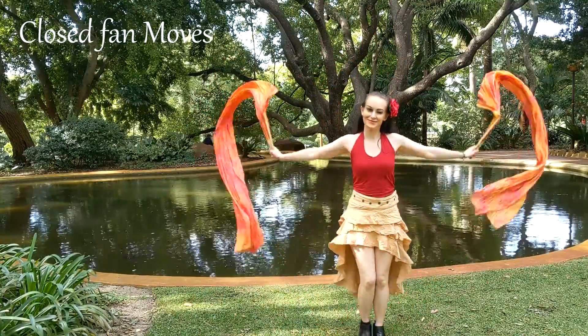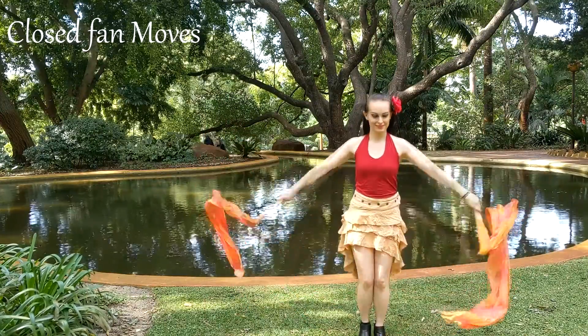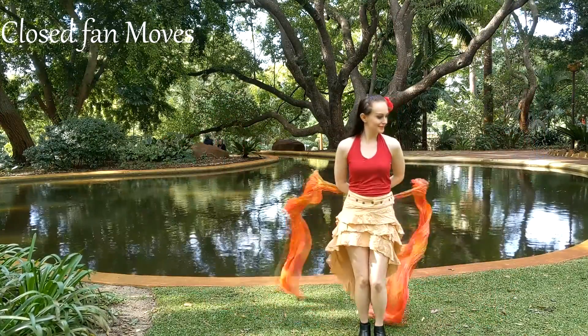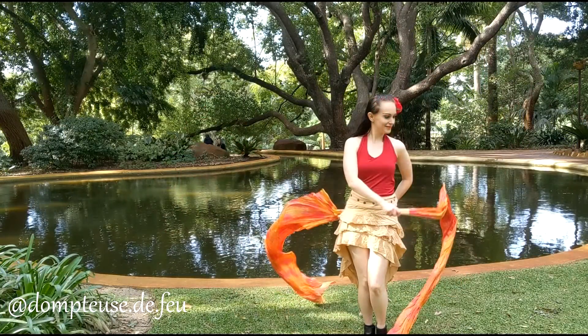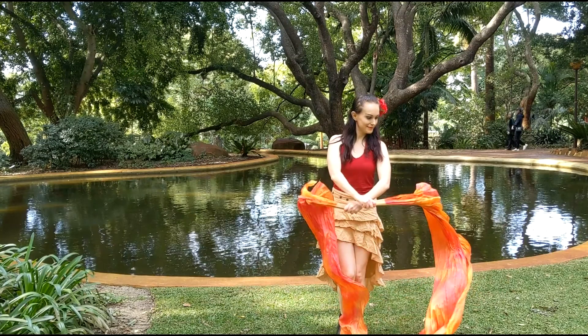Now we're moving on to some closed fan moves. You can go side to side in different variations stalling your fans horizontally. These moves are inspired by Dontus — check her out on Instagram. It is important to think about the fans stalling neatly and parallel to the ground. You can go in front, behind, and one back one forward.